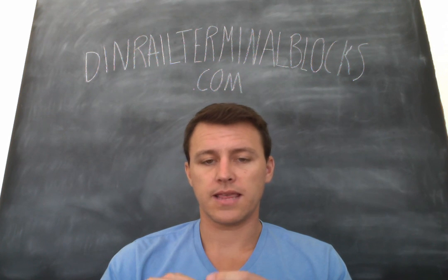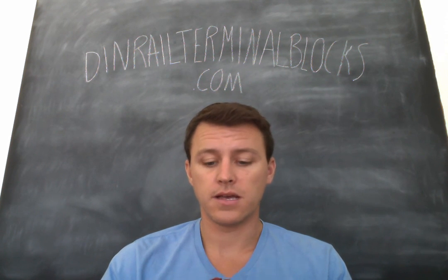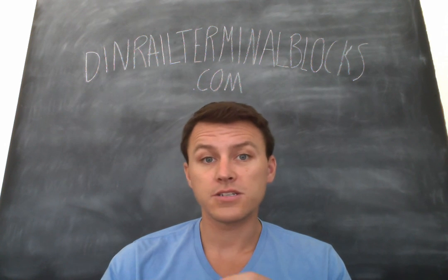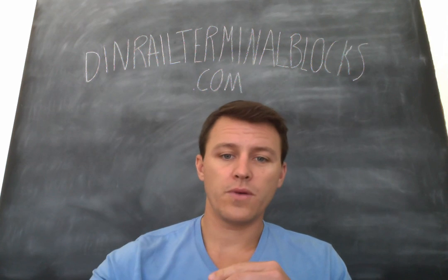Just wanted to say thank you very much for following us. Like the video if you can. Follow us, shoot us a message — we'd love to hear your feedback. Hope you have a great week.